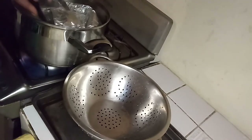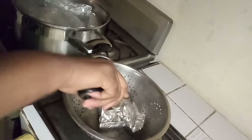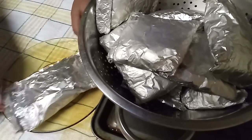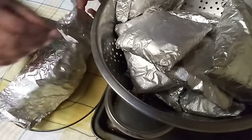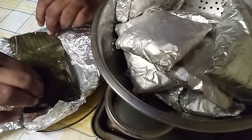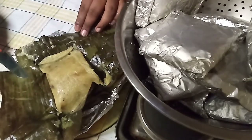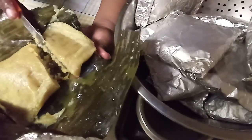Now it's time to take out the Paimi. I'm going to rest it in my rice strainer and you will need a tray to collect the water. I'm going to leave this to cool down before I open them. Let's open one of the Paimi and let me show you how it looks inside — still a little hot but that's okay. It smells so good. See how it's fully cooked — that is what you want.